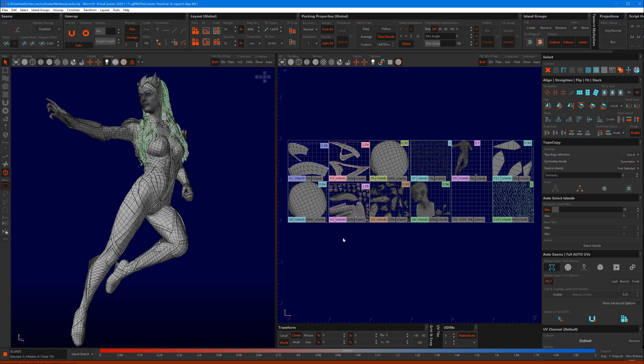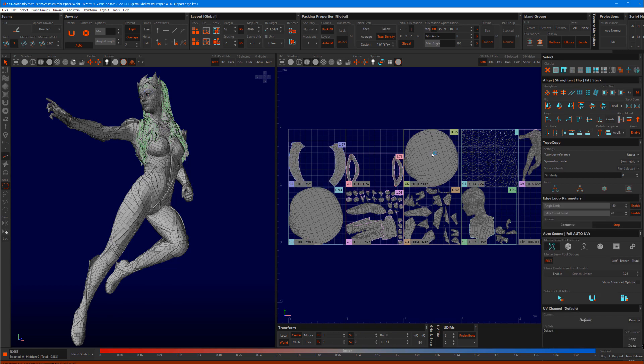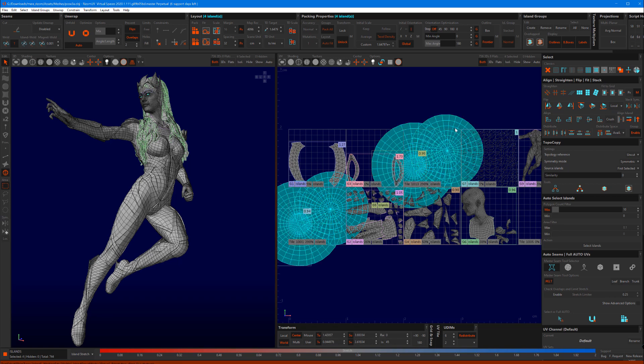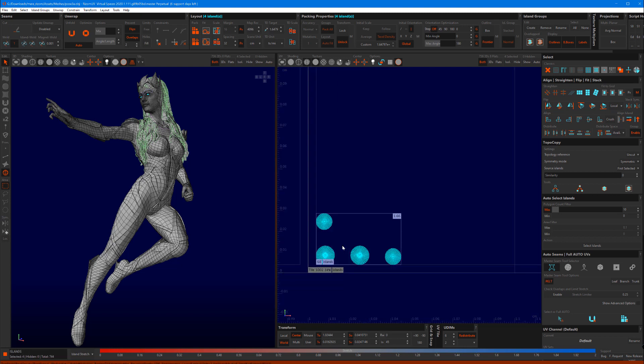I am just going to do some very basic unwrapping — hit U to unwrap and then P to pack. I am not going to care about texel density quite yet because I usually wait until it is time to pack. I am going to hit Alt X, then Alt C, then press C to cut. Alt X makes sure that you select an entire loop, C is for cutting, and Alt C transfers one cut to another mesh if the meshes are identical — and these are.